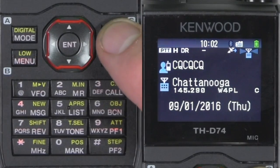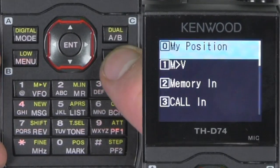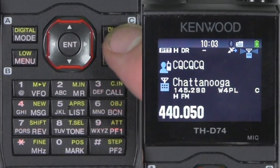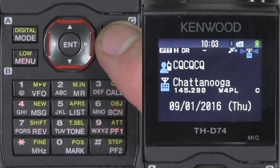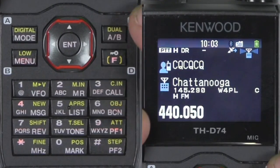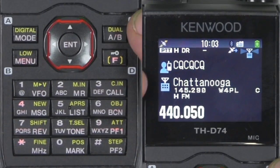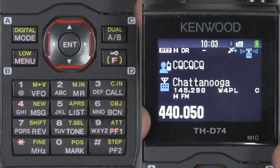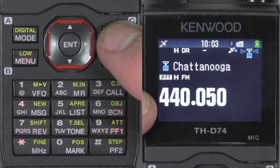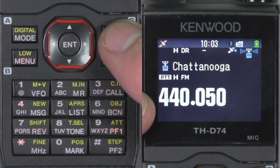The radio should be set in dual function mode. Hit function dual, or you could toggle back and forth to single or dual. For each band, if you're going to program a frequency or change frequency, you have to highlight it. By pushing it here, I've highlighted the B band.